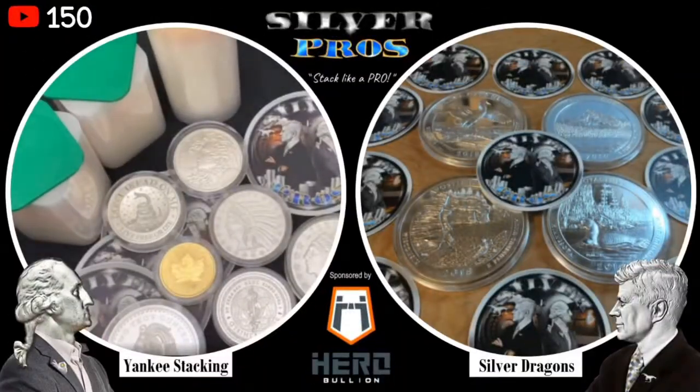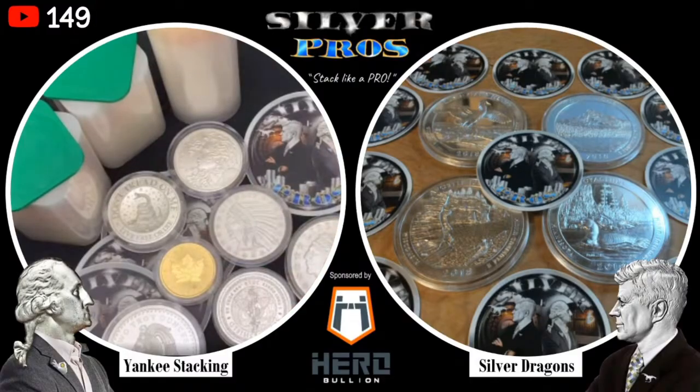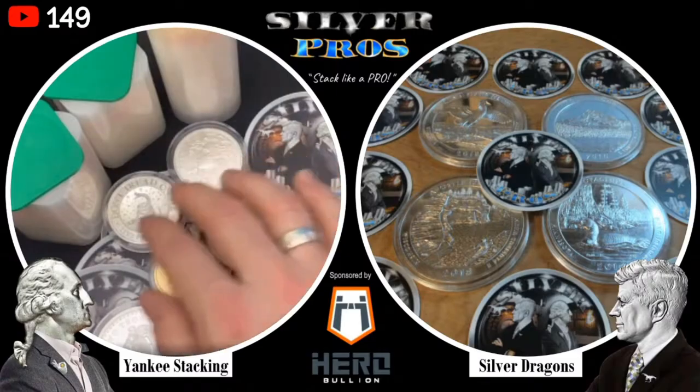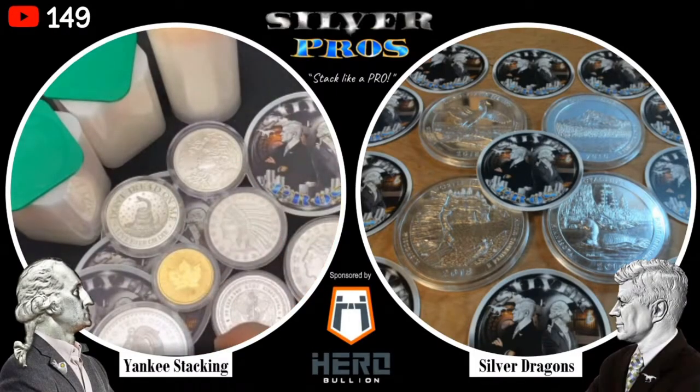Welcome to Silver Pros, sponsored by Hero Bullion. I am Silver Dragons and I'm here with my co-host Yankee Stacking. Tonight we're talking about how to buy physical silver, but more importantly how to store physical silver so you don't damage it and it doesn't get stolen.